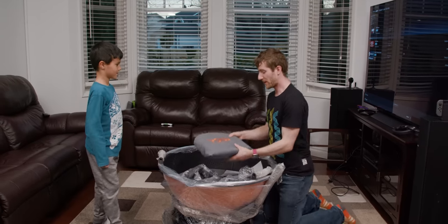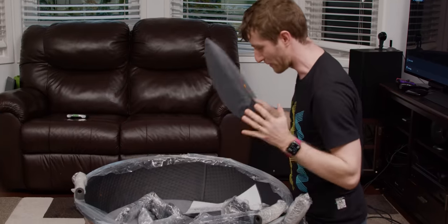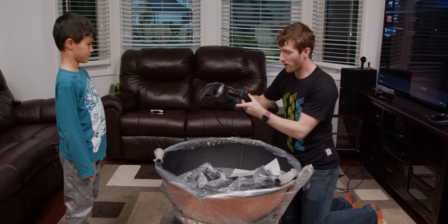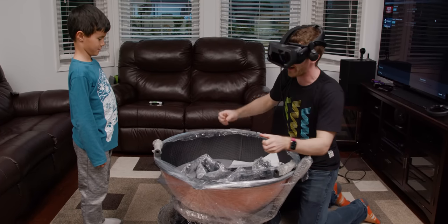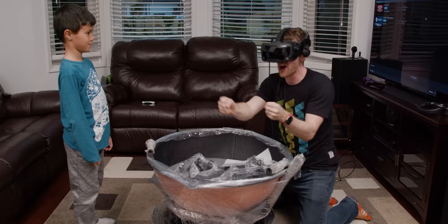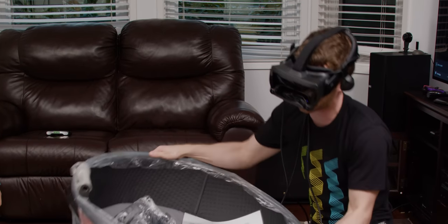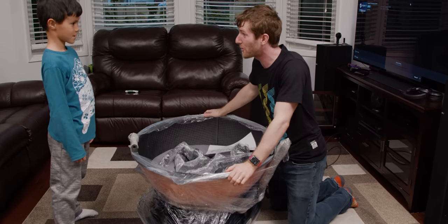All right, kiddo, let me explain what we're looking at here. This is the Yaw VR motion simulator. Basically, what you do is you throw on your VR headset, you strap yourself into this chair, and you're like driving a car or flying a plane, and it moves around like that. So, what do you think? Sound pretty cool?